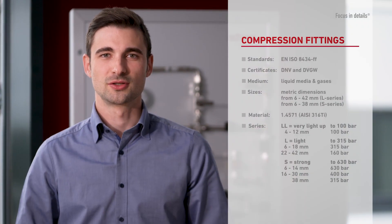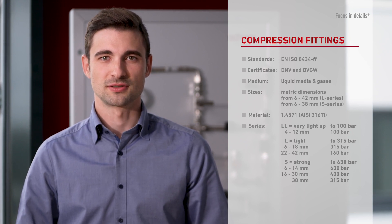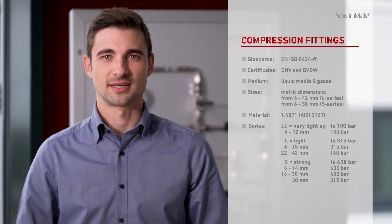The compression fittings are categorised into the pressure ratings LL, L and S. The light version is available in metric sizes from 6 to 42 mm, the strong version in metric sizes from 6 to 38 mm. All our fittings are made from the standard material stainless steel 1.4571.